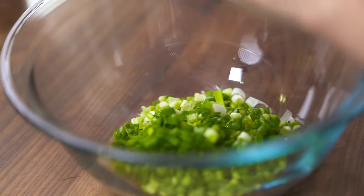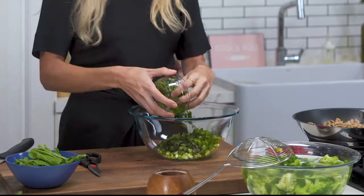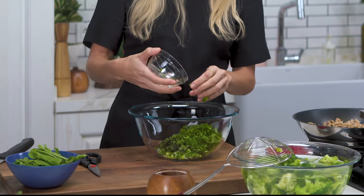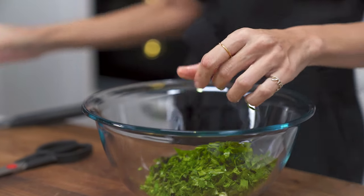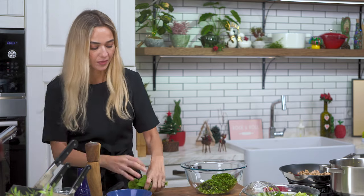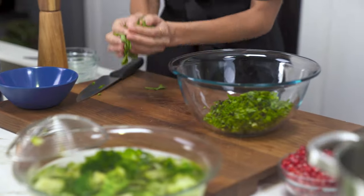Now that the broccoli is cooling down, we can start assembling the salad. I have a big bowl — I'm adding green onions, my basil, some parsley. Mint is also a great option; you can add dill too if that's what you like. Combining different greens is always a good idea. I'm adding arugula. Let me quickly slice this up — perfect.